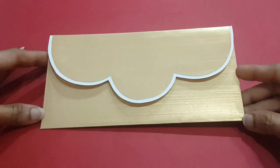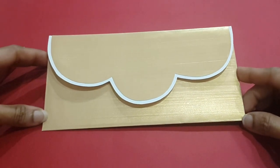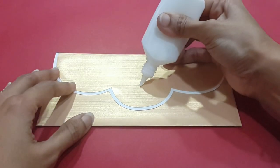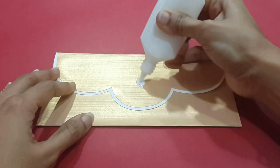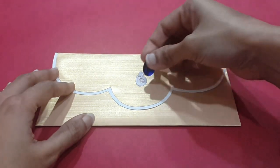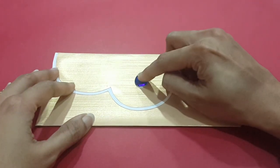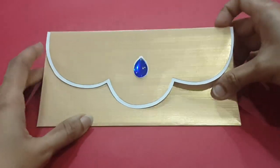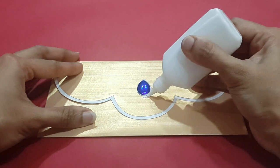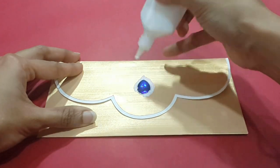Friends, today let's prepare decorative stone or kundan cash envelopes. Let's start the project by taking a plain metallic paper envelope and start decorating it with decorative stones.